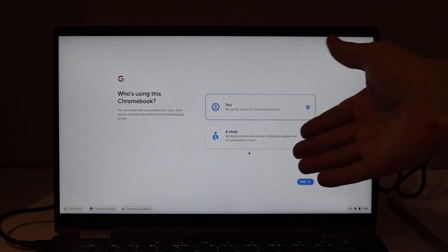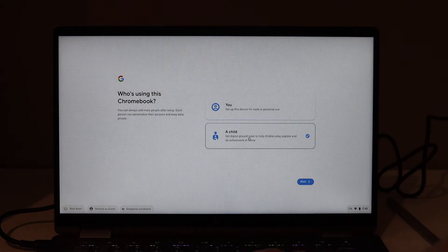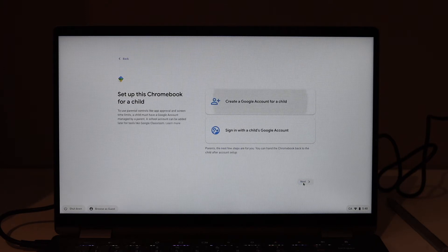If you are going to use it for a child or for school, you can simply click on it and click next. If you have a child's Google account, select it.